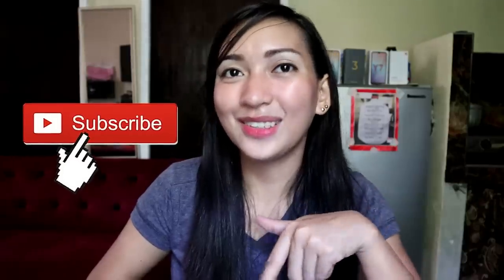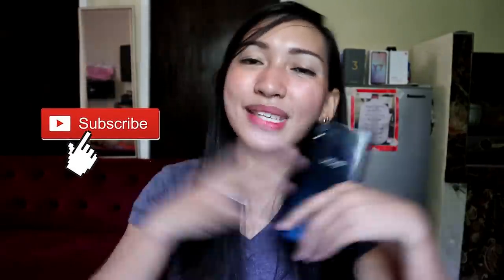Thank you so much for watching this video. I hope you enjoyed it. Don't forget to like this video, share it with your friends, and subscribe to my YouTube channel. See you again in my next review. Bye, Techies!